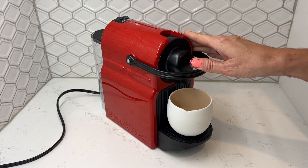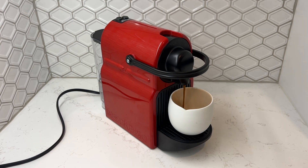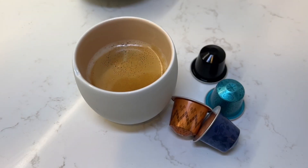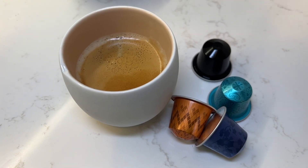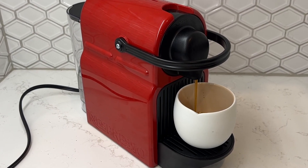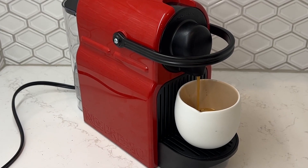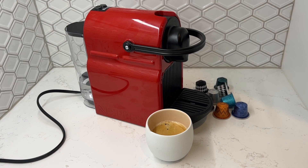There's really no setup required for this machine. Just plug it in and push one of the buttons to power it on — it's ready to go immediately. The kit I bought also included a sample pack of Nespresso capsules, which is a nice way to try some different coffee. This machine gives you 19 bars of pressure from its pump and has a 27-ounce water tank. It is super small, though, and weighs almost nothing — just about five pounds.